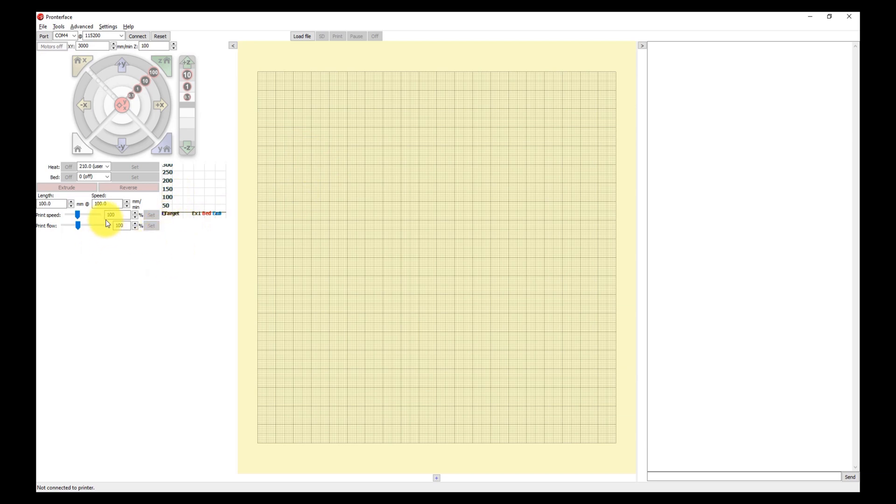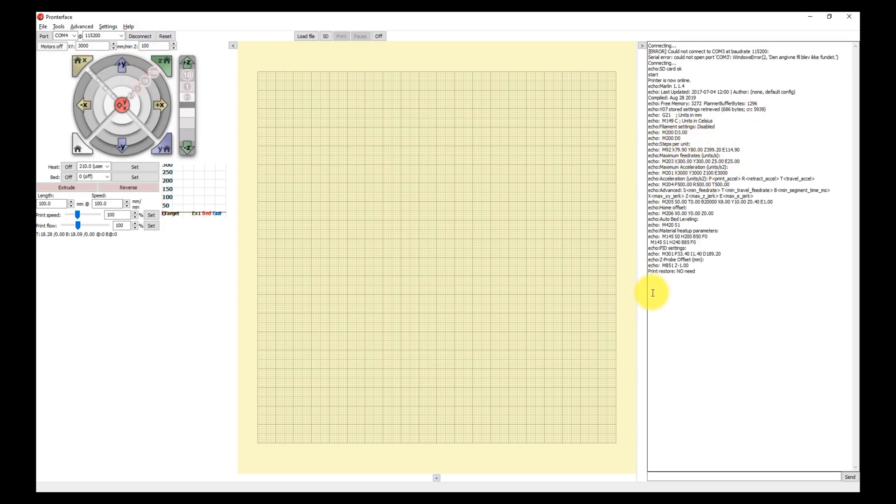We will use Pronterface to extrude the exact 100 millimeters — this is the interface that opens for you. The first thing you need to do is enter the heat temperature for the filament; no need for the bed. In the length field enter 100, because that is what we marked on the filament. Then connect to the computer — it could be COM3 or COM4. In my case it was COM4, and you can see the firmware status appearing.